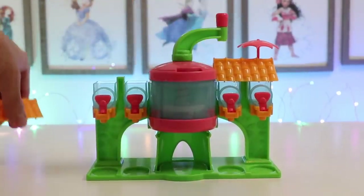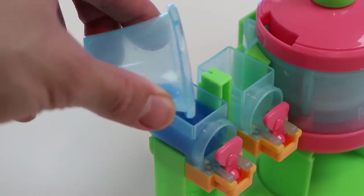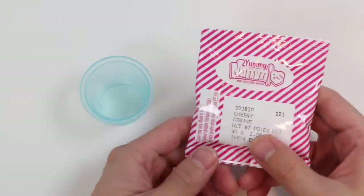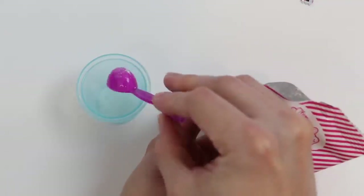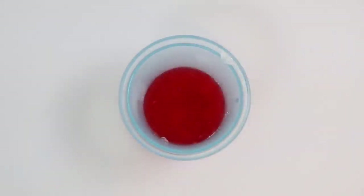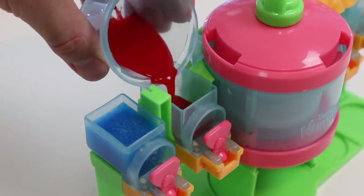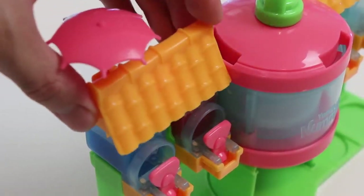Let's pour it into one of these dispensers. Awesome! One flavor down, three more to go. Now let's make the cherry flavored one. We need to add two round scoops into the cup, then five square scoops of water. Give it a mix. Excellent! Let's pour this into another dispenser. One side is complete.